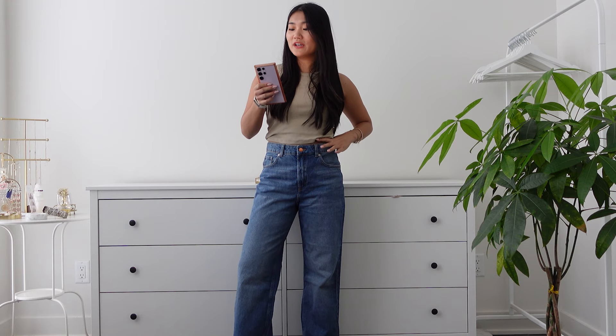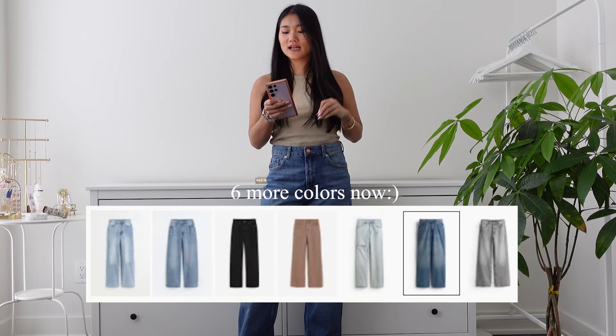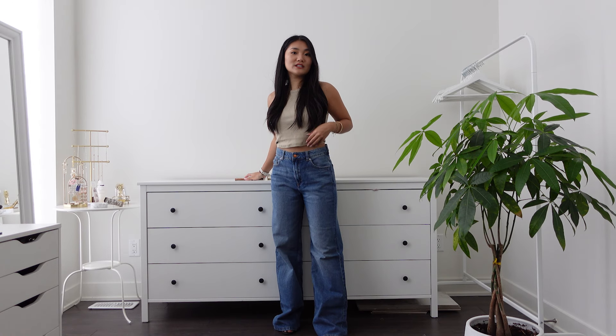This one is available in five more colors, including light color, black, brown, and gray. In terms of the fit, I will say it runs true to size — there is a little bit of space here, but I think it's really comfortable.